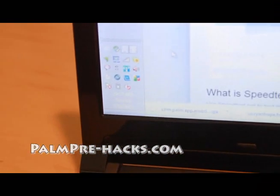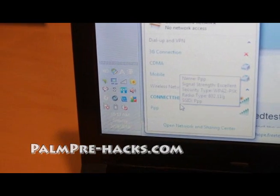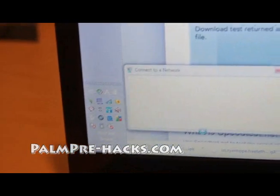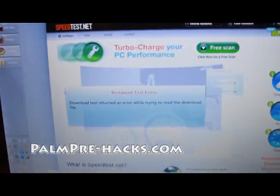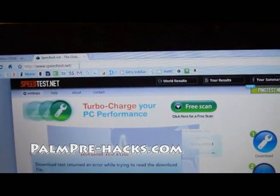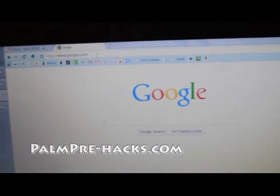Let me connect to it from my Windows 7. I'm currently connected to the home network, so let me connect to PPP, which is my Palm Pre. It connected real quick — you can see it's connected. 'Max PC' is my computer here.